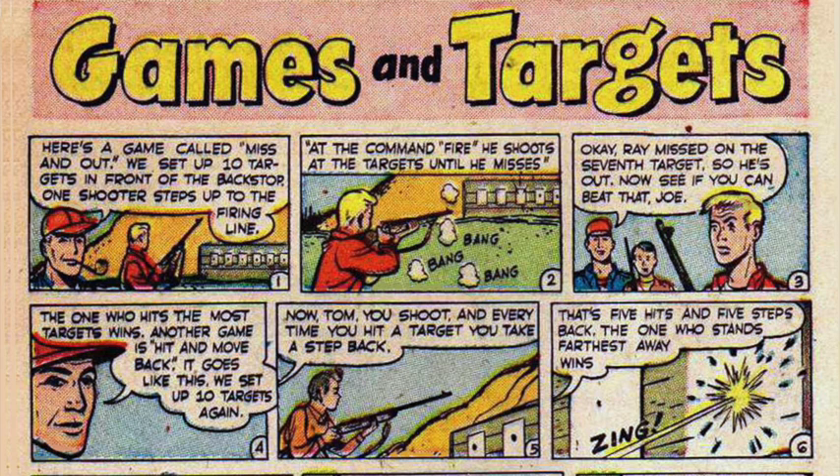Games and Targets: Here's a game called Miss and Out. We set up ten targets in front of the backstop. One shooter steps up to the firing line, and at the command 'fire,' he shoots at a target until he misses. Ray missed on the seventh target, so he's out. The one who hits the most targets wins.